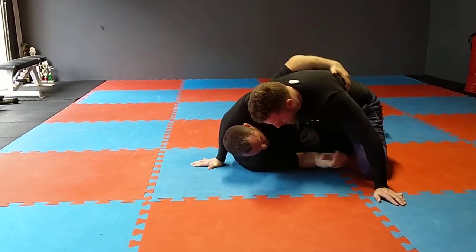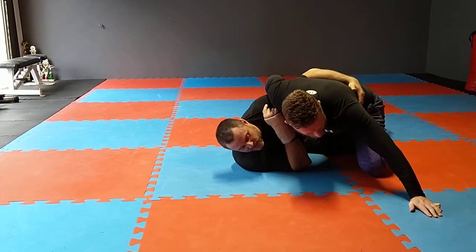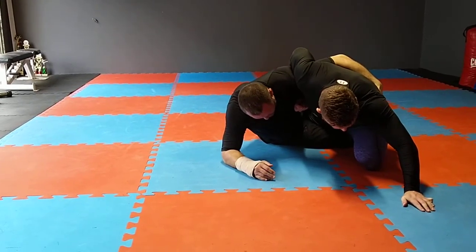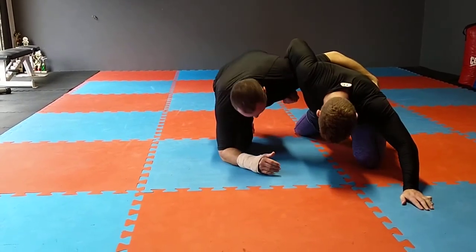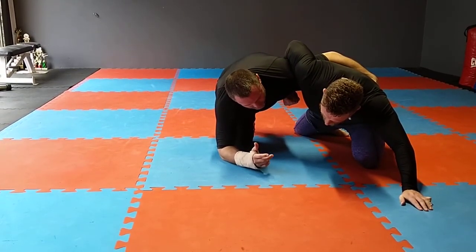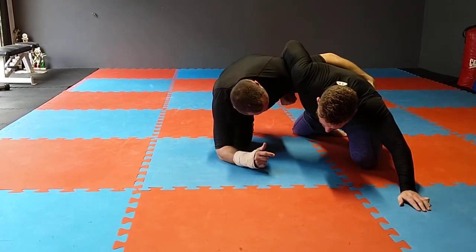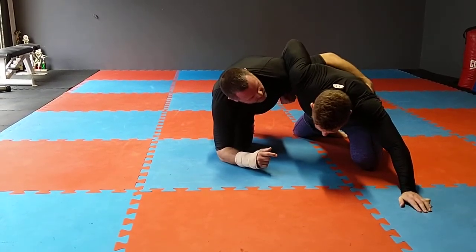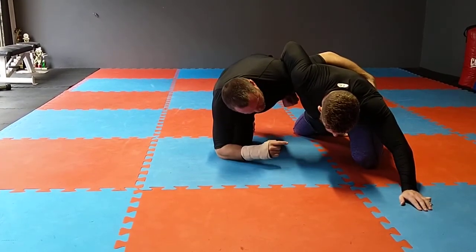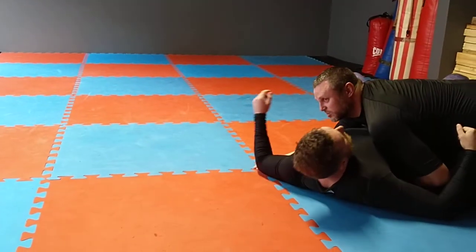Move your base out a little further and whizzer on this side. Daniel will whizzer my arm there. From here I'll come up to the elbow, pull my leg out, and this is what I call the runaround sweep. I don't really know the official name but I use it quite effectively. If the guy whizzers me, I will literally run around his butt and sweep him over. So from here I just run around and sweep him over.